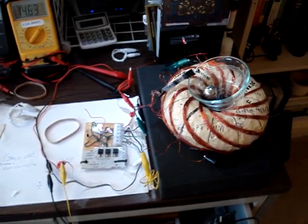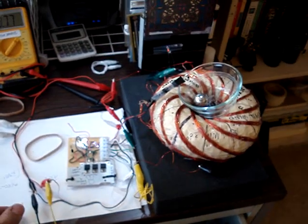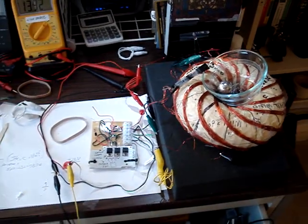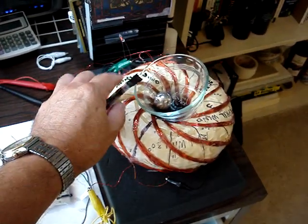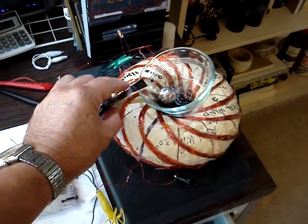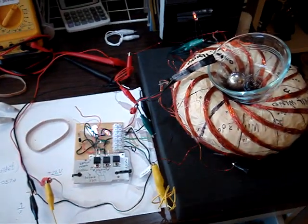So now at the optimum time I will disconnect the power. This looks like a good time to disconnect the power. I wait for it to oscillate a little bit better, get some more of the turbulence going. And it seems to work better that way.